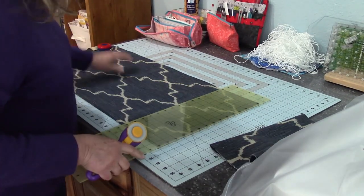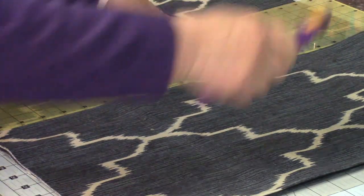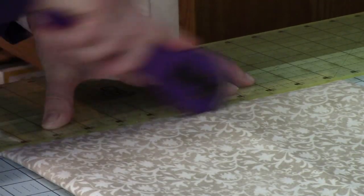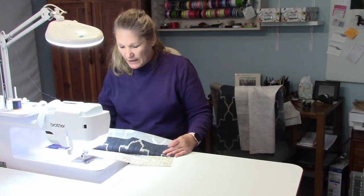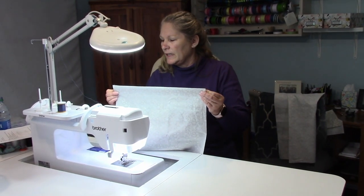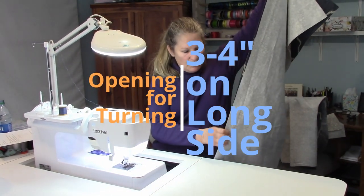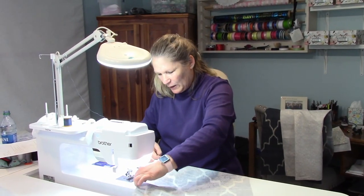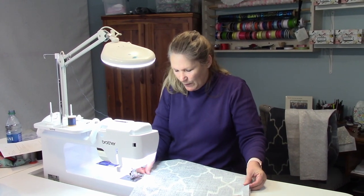Usually you can get two pieces out of this. We're going to take the two fabrics and put them right sides together. We're going to sew all the way around, leaving about a three inch opening at one end in order to be able to turn it — what we call a pillowcase turn. You can pin yours; I rarely pin mine because it's such a straight line, but pinning is always a good option, especially if you're new at it.